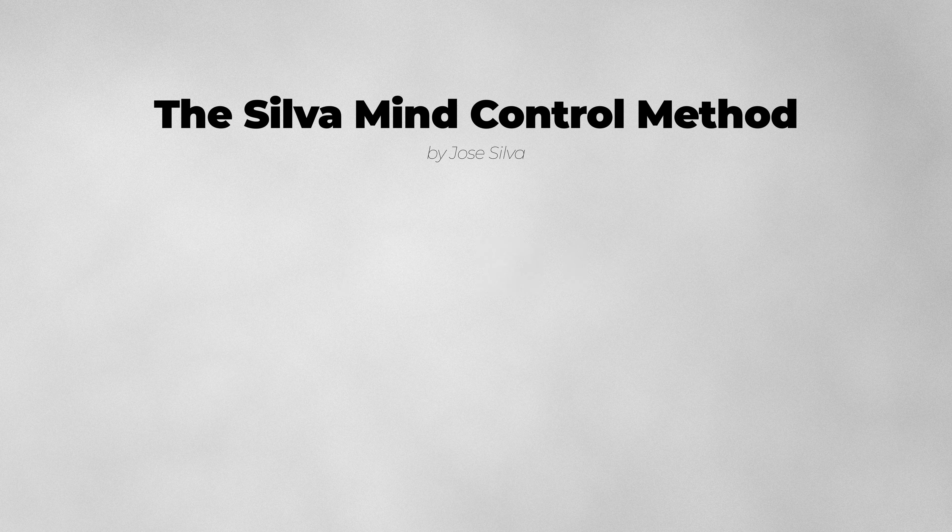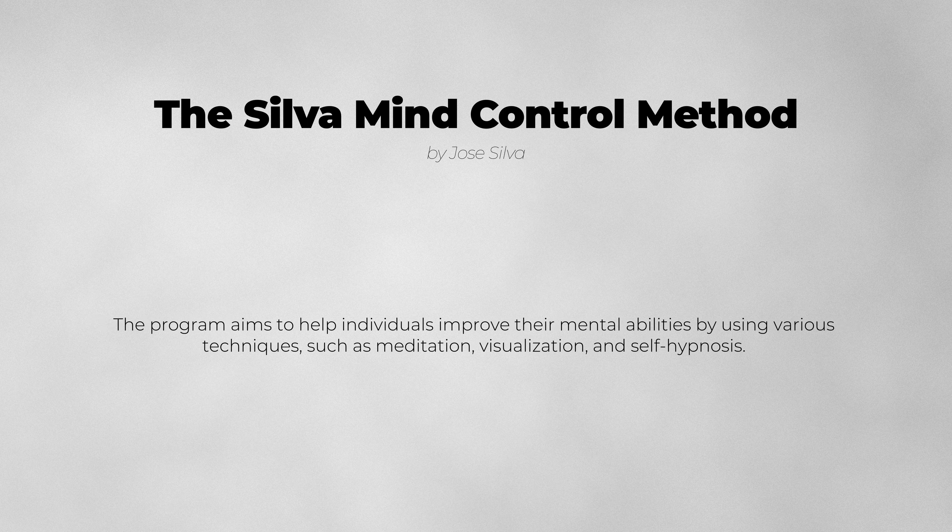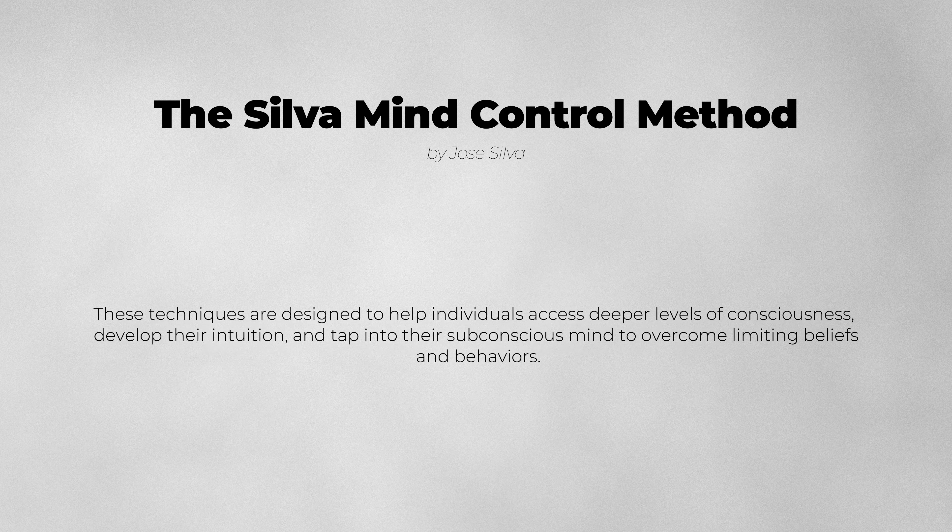The Silva Mind Control Method by Jose Silva is a self-help and meditation program developed in the 1960s. The program aims to help individuals improve their mental abilities by using various techniques, such as meditation, visualization, and self-hypnosis. These techniques are designed to help individuals access deeper levels of consciousness, develop their intuition, and tap into their subconscious mind to overcome limiting beliefs and behaviors.